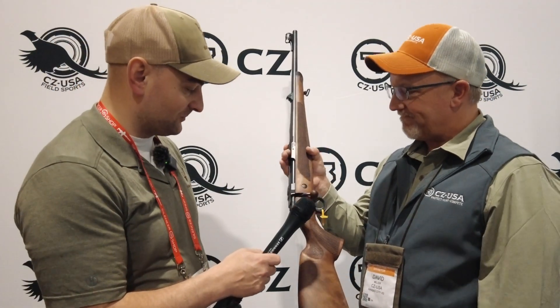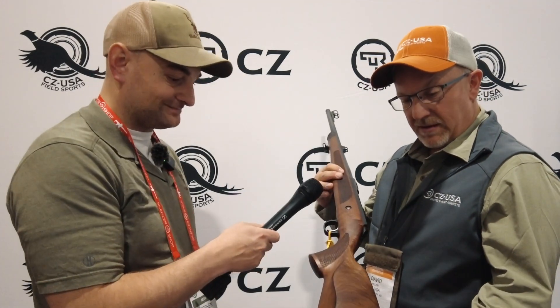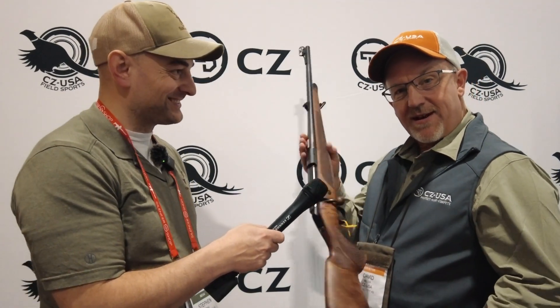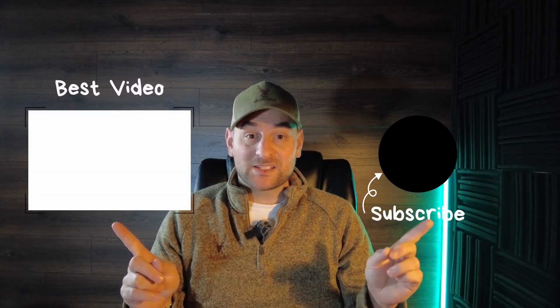Really beautiful rifle. Check out czusa.com for more information. Look forward to seeing you back on the next SHOT Show 2023 video — thanks for watching Bullets for Bucks.